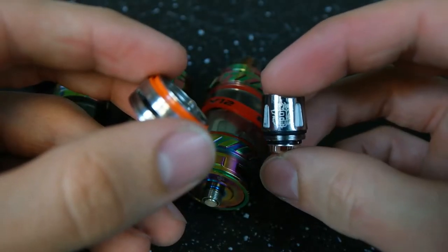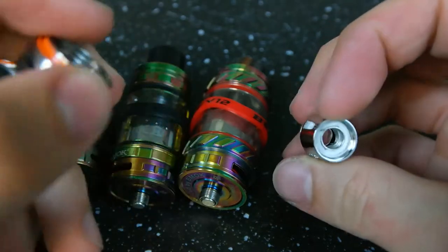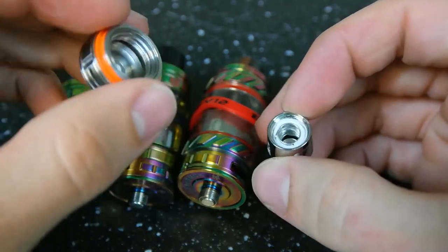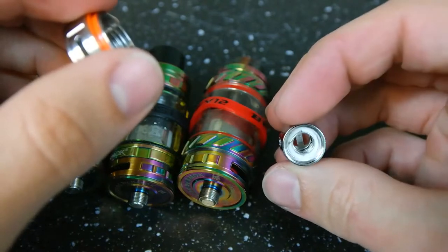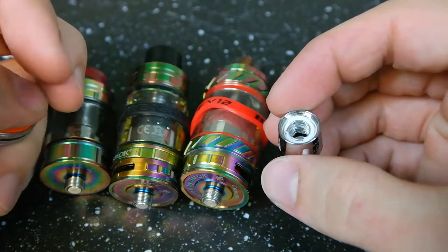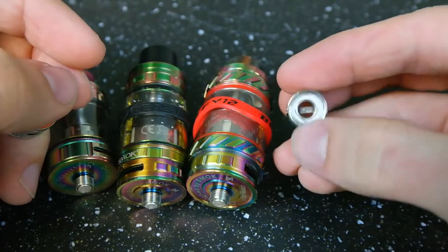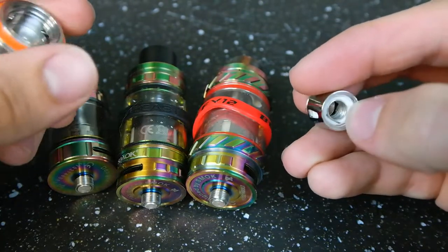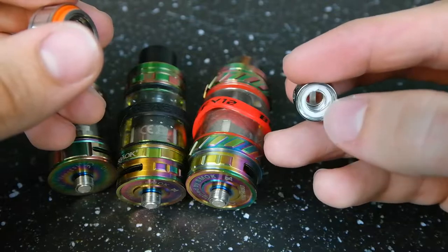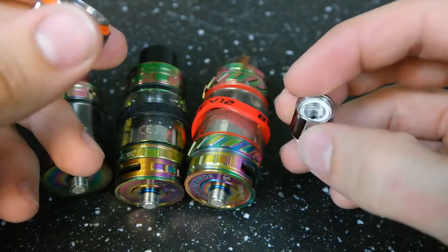Now since we have it apart, we can take a look at this coil — this is the Q2, the Baby Beast single-core coil. Between the different coils on these tanks, you're not necessarily going off of resistance because you'll see very similar resistance on a lot of them. The difference really comes in with how many coils there are inside. So this one is the single-core; you'll also have a dual-core, that's the X4 — people call it the shotgun coil because it's like a double-barreled shotgun with two coils inside. There's the T6, which is the triple-core, with three cores having two coils in each. Then there's the T8, the quad-core. Interestingly, the X4 dual-core is actually going to be the lowest-powered of the normal ones.